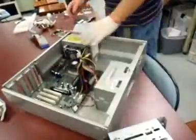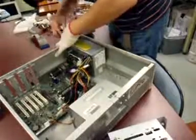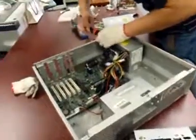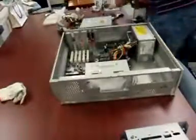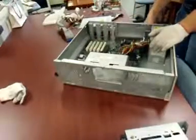Install RAM: Keep the RAM module in the slot in the proper way and press downwards. Be careful not to jerk the RAM while pushing it down. See that the lock gets hold of the RAM and stays in the locked position. The ways of inserting the RAM will vary with different kinds of RAM.